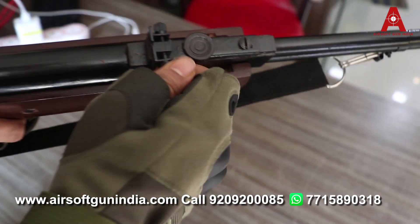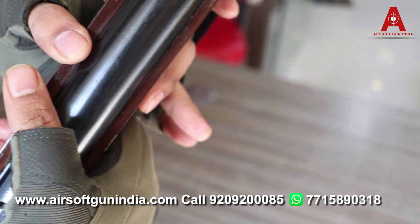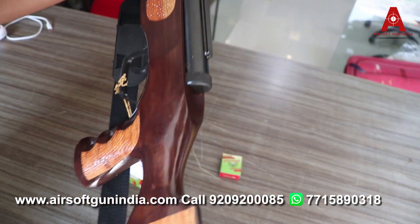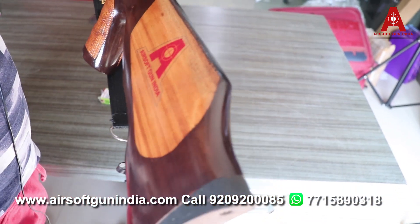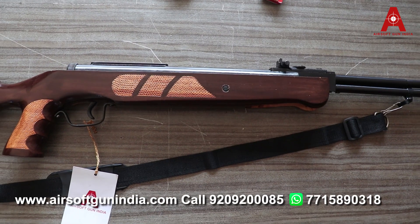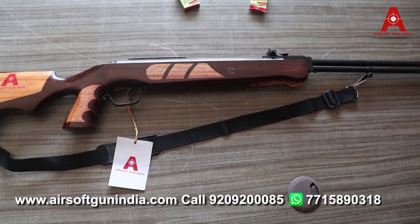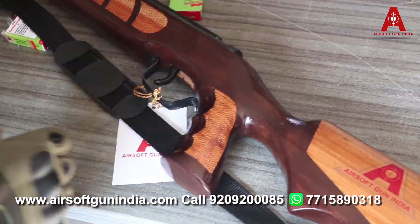Sights wagira bhi aap adjust kar sakta hai, but isko karne ki khaas zarurat nahi hai kyunki jo nishana hai, air gun 10 meter tak hi hota hai. Alag se gripping di hai isko hold karne ke liye — haath ko solid feeling dene ke liye. Yeh butt aap apne kandhe pe lagate. Yeh bahut zyada expensive gun nahi hai, magar bakiya rifle se toh expensive hai, but CO2 guns se expensive nahi hai — toh iska finishing bahut zyada achha nahi hoga jo Indian air gun hai.